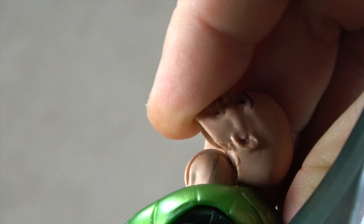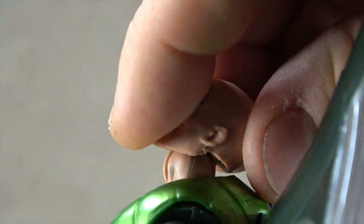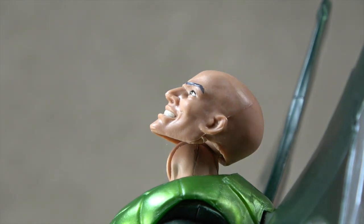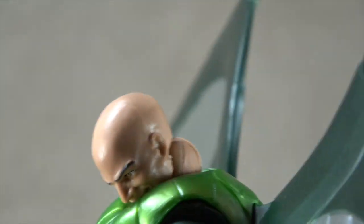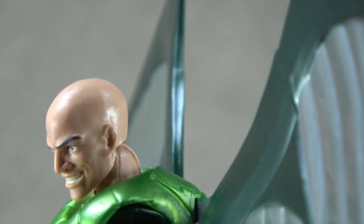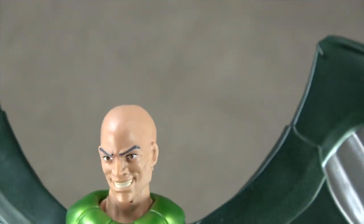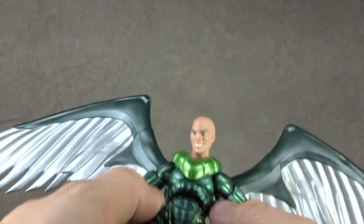Articulation-wise, you can get all the way back to there and back to here — without it looking too ridiculous, maybe just to there. And then you can get all the way down to there, and without it looking too ridiculous, at least down to there. And of course the swivel, so that all works well.